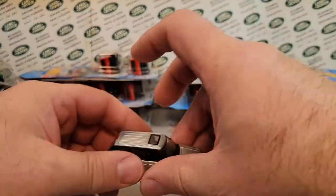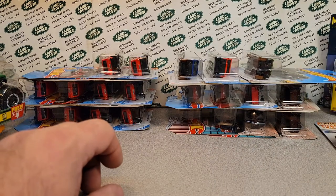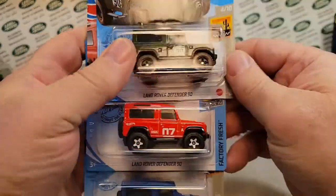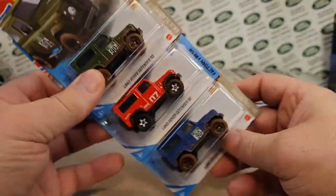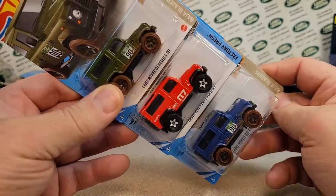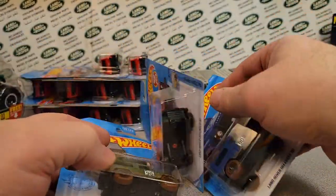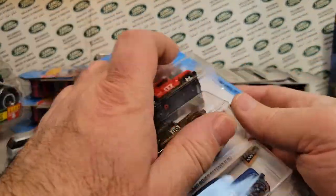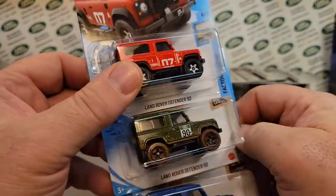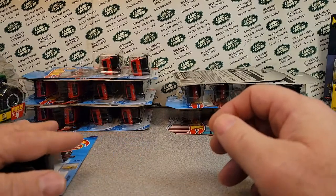Let's move on — I got some Hot Wheels. Through the whole collection of everybody, not one guy had all these. But I've got all three colors of the Land Rover Defender 90. Yes! Let's see — it'd be that color, then this color, and then that. Now you OCD guys, I got them in order for you, right?